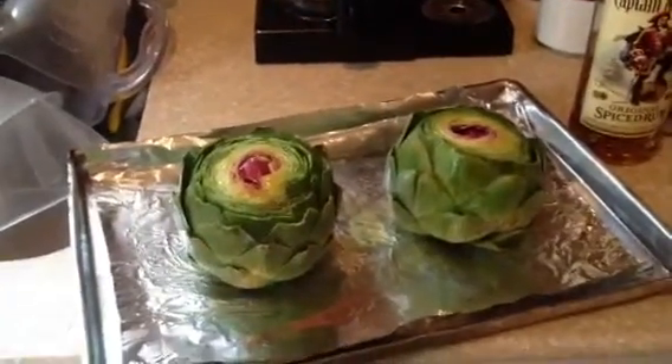Look at that. Would you just look at that? Look at how pretty that looks. I don't know entirely how to pick out artichokes, so I kind of just guessed. I don't know whether that's good that they're purple in the middle or not, so yeah. We'll see how it goes.